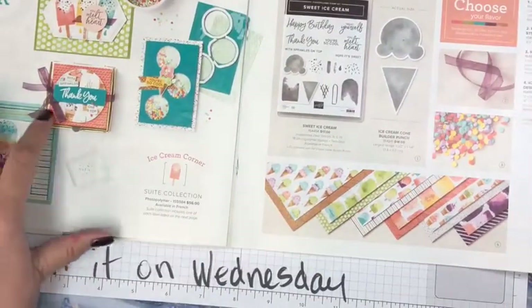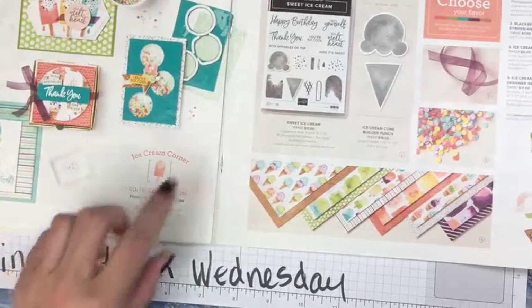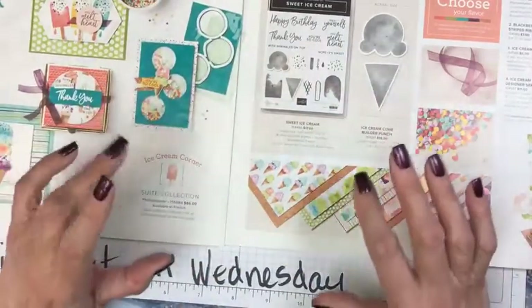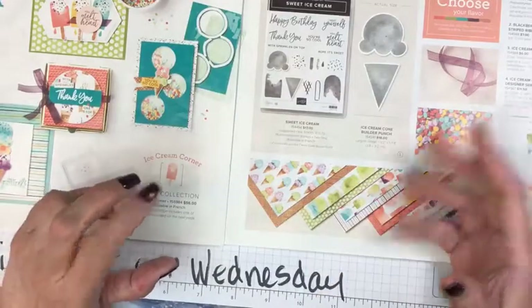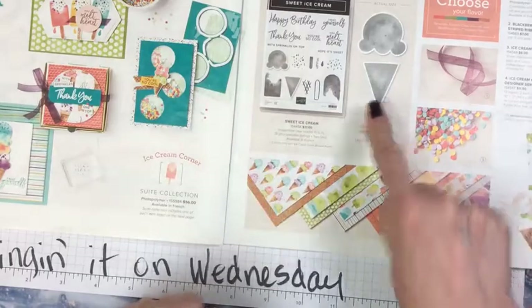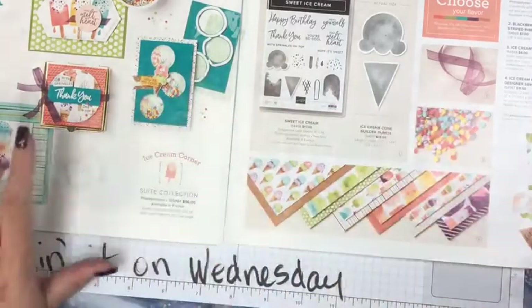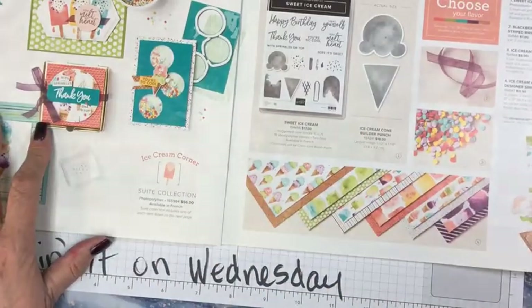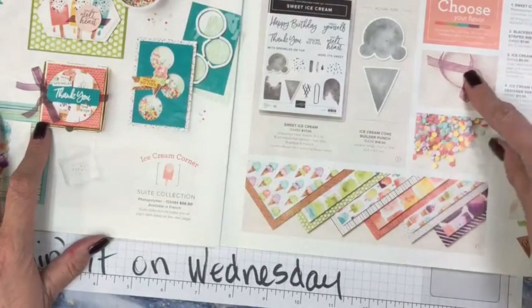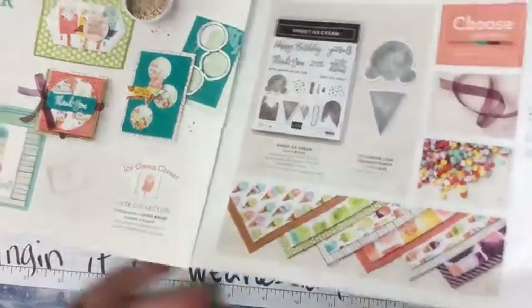Lots of fun things, lots of wonderful colors. This bundle you can get — and if you want to buy it today, there's free shipping on anything over $50. This bundle comes with the stamp set and a punch. The sprinkles, the ribbon, oh, the paper — oh la la.